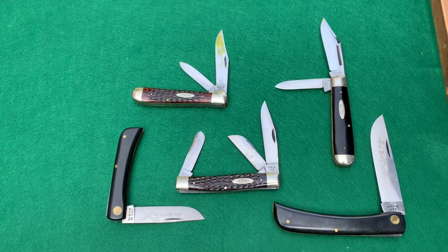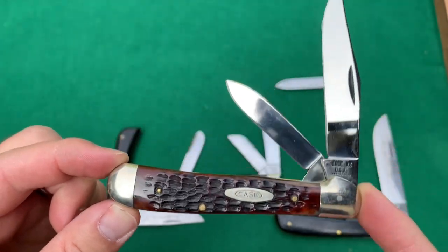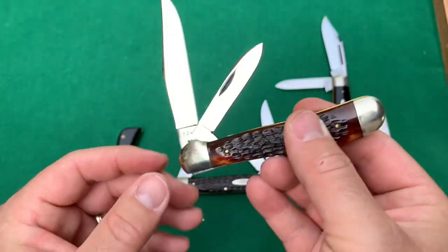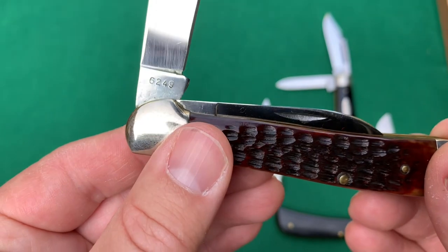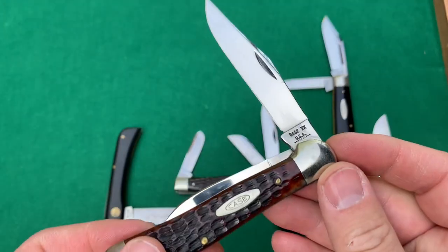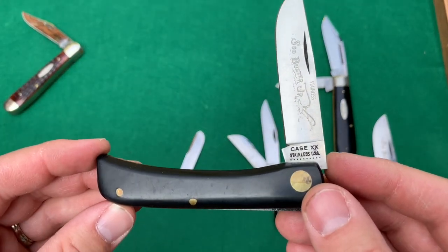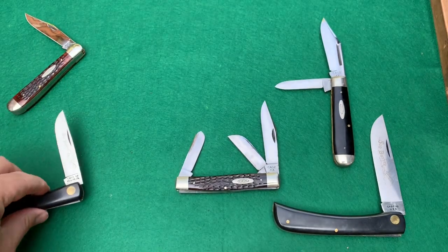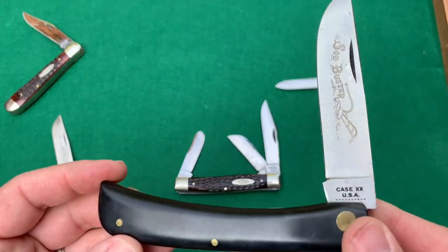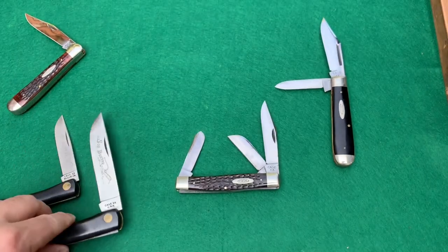To finish up part one of the collection, we have the ever popular copperhead — very cool, beautiful looking knife, 10-dot 1970. I don't think this one is coming out of the collection; I'm keeping this one. Pattern 6249. We also have a couple of Sodbusters. The Sodbuster Jr. here with 10 dots, 1970 — this is a stainless version, pattern 2137. And we have the 10-dot Sodbuster — good old fashioned big guy, pattern 2138.